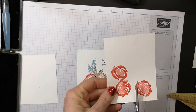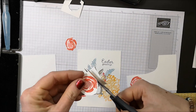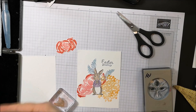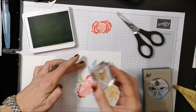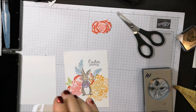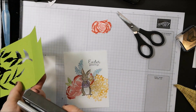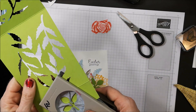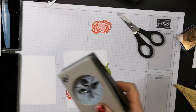I'm going to stamp my Easter greetings down next. Now I'm going to fussy cut these flowers. Then I'm pulling my Granny Apple Green in and stamping some leaves right up in here. Again using Granny Apple Green but this time on the cardstock — I'm taking my leaf punch and punching out some leaves.